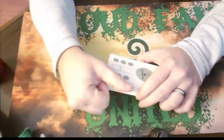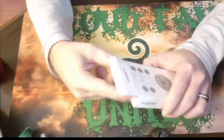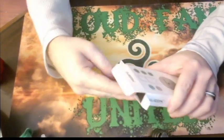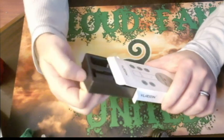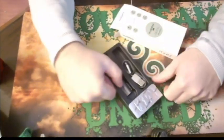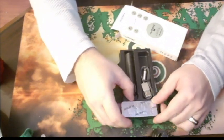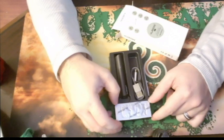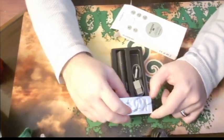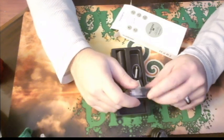The going price for these — I've seen them online, especially since it's Black Friday weekend, as cheap as $9.99 for the device. But the average going price is $34.99. Replacement pods come in a pack of three and those are $13.95. Average price is right around $13 to $15 for the replacement pods.